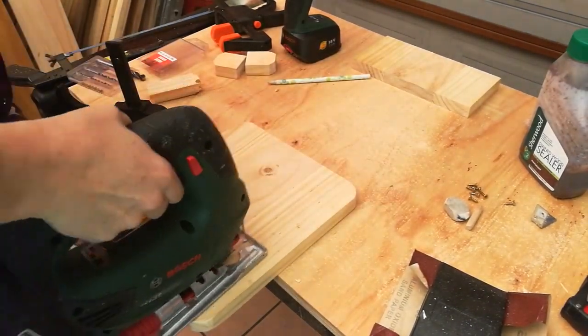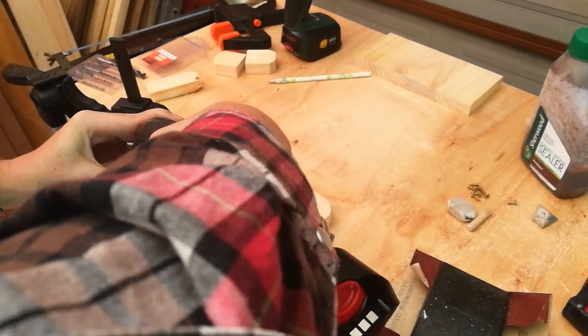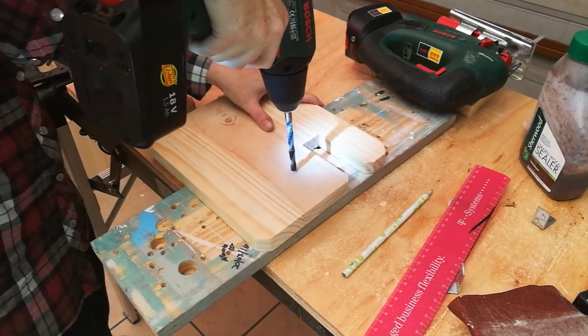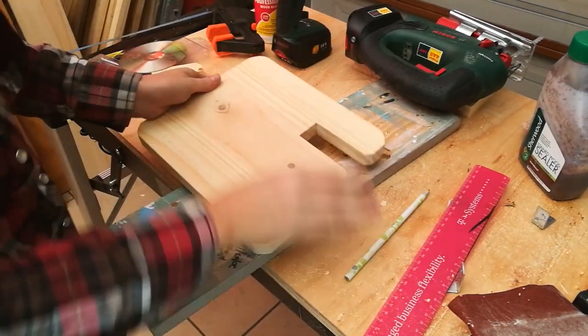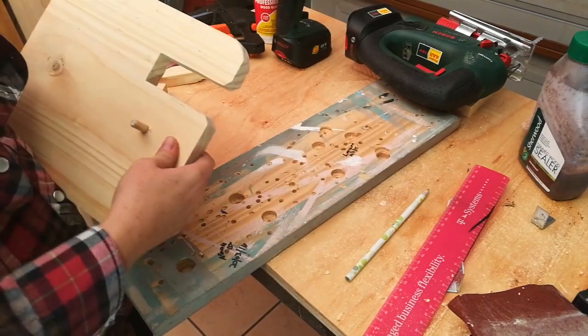If you have any rough edges, just tidy them up with the jigsaw. Next, use a power drill to drill the hole for the wooden dowel plug — that's going to act as a placement for maybe a ring, a set of keys, or some glasses. It's up to you.